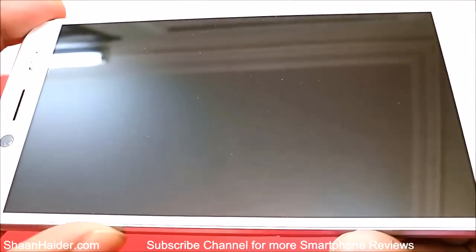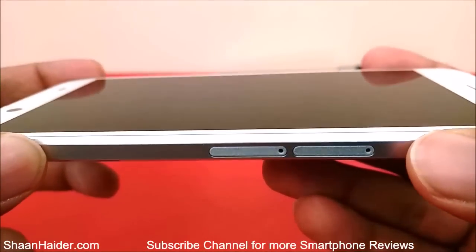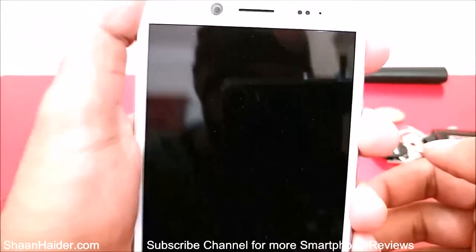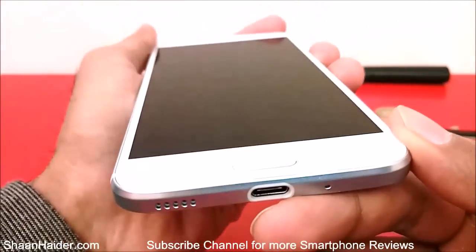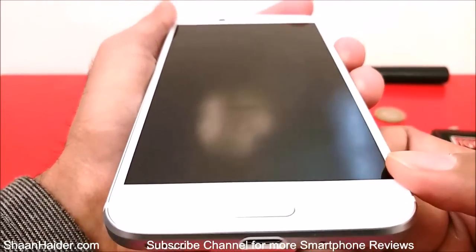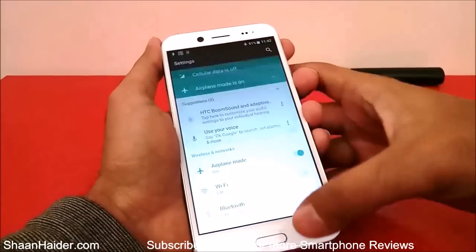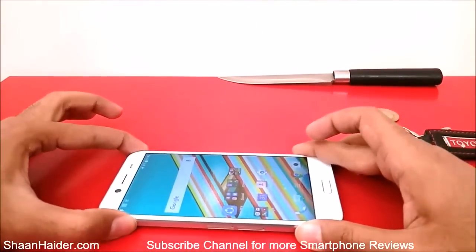Okay, so this is the HTC Bolt screen and once again it's looking totally perfect — no damage, no scratch, or anything visible from any angle as you can see. Let's have a look from the front side. It's all looking perfect here once again. Let's check the touchscreen sensitivity once again — looking quite good.